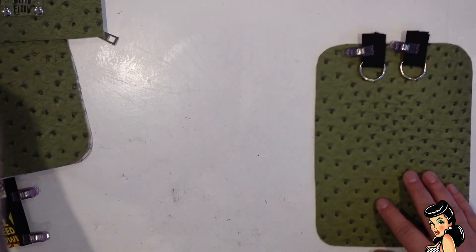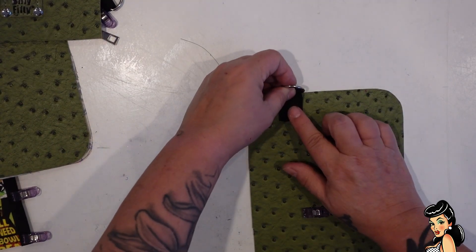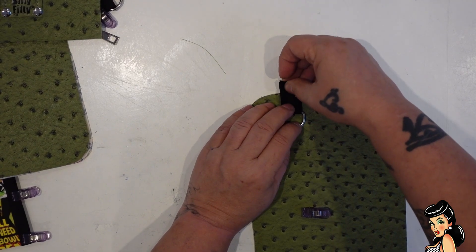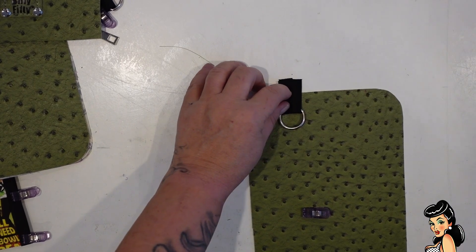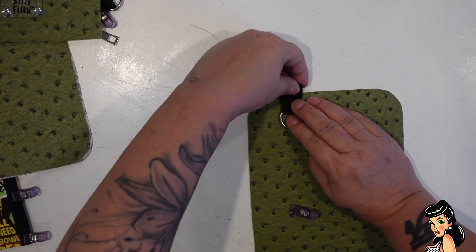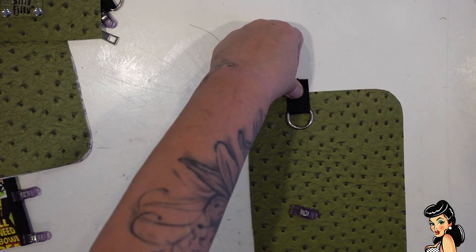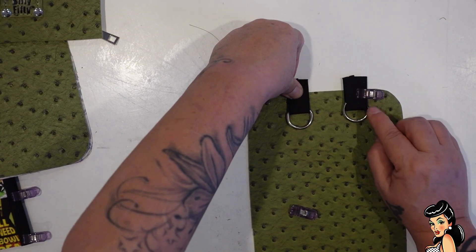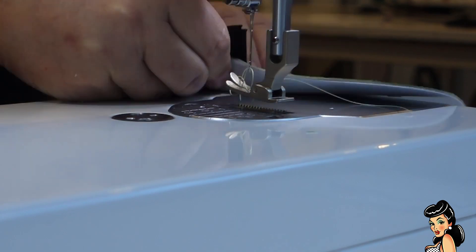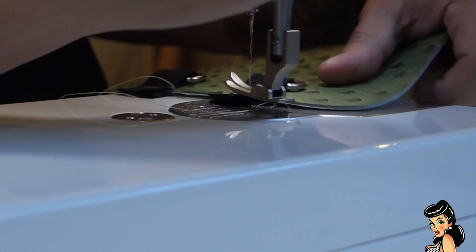So let's start at the beginning — the back. The first thing we need to do with the back is attach our little clips here. We want to make sure we're not going to hit our needle when we're sewing anything. So I'm going to place that half an inch down, and I'm going to position them so they are three inches apart — three inches from the outside edge to the outside edge. Then I'm going to take that to the machine and just tack that on there. We have those on.